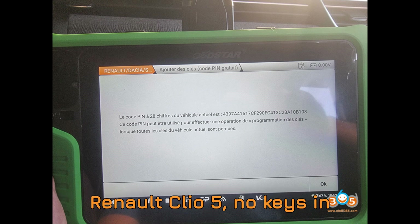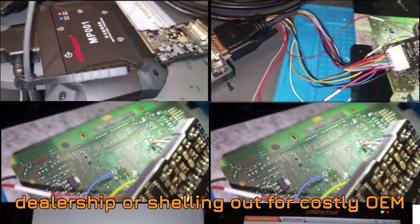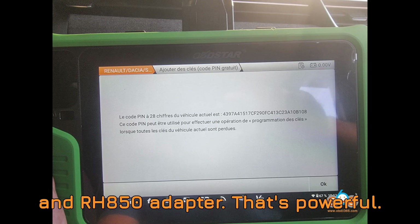Now that's a game-changer. Imagine being stuck with a Renault Clio 5, no keys in sight, and instead of towing it to a dealership or shelling out for costly OEM solutions, you can solve the problem in your own workshop with tools like the G3 and RH850 adapter. That's powerful.